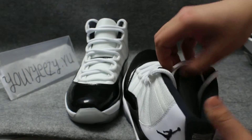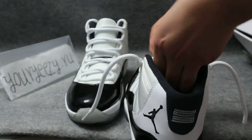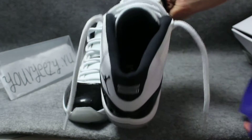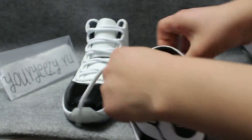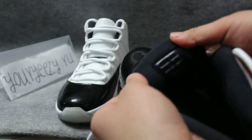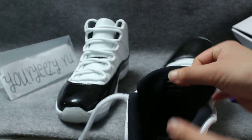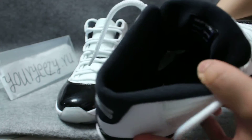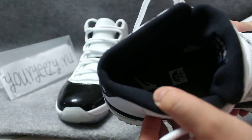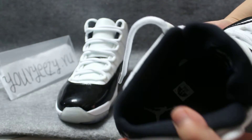Now look at the inside. Inside there is a box. Look at this part — there is a bag part and there are some white walls. Look at the bottom — the insole is black but the Jumpman is white so maybe you can see it.